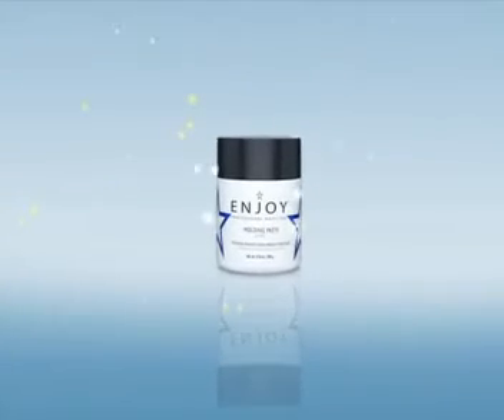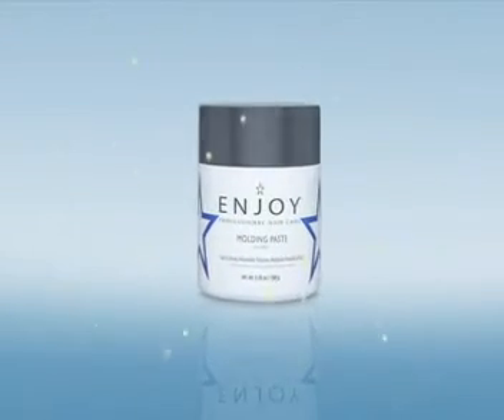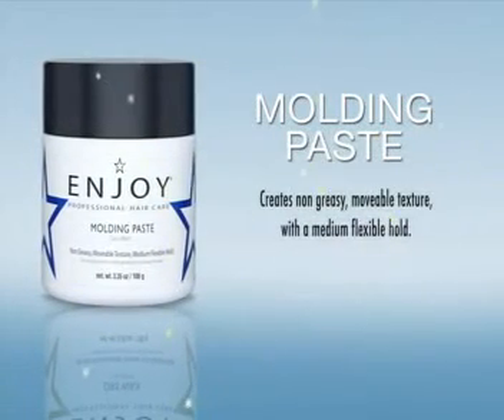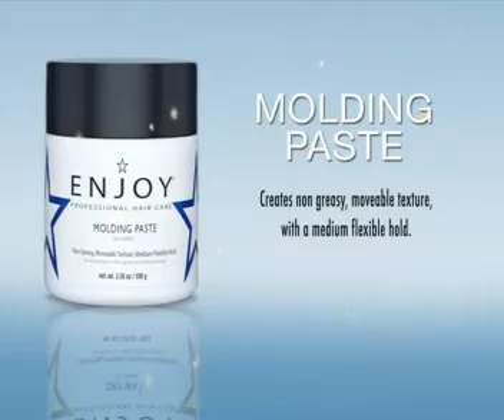Molding Paste. This non-greasy formula offers movable texture with medium flexible hold.